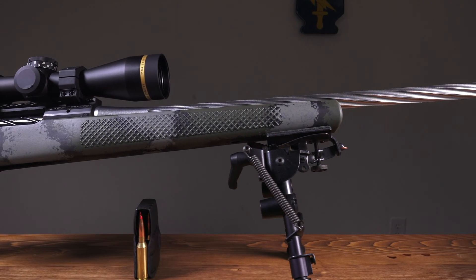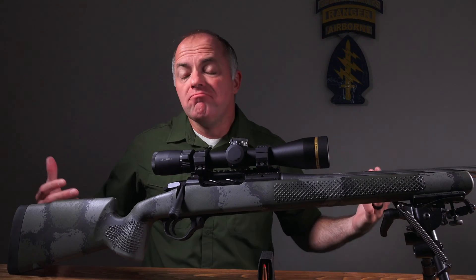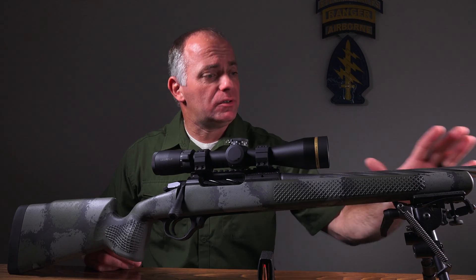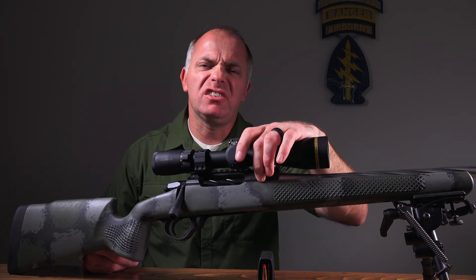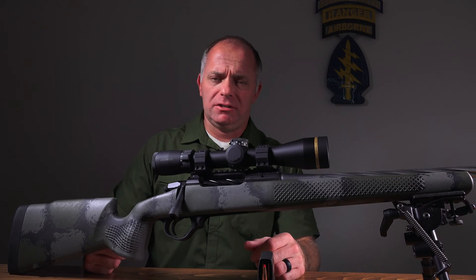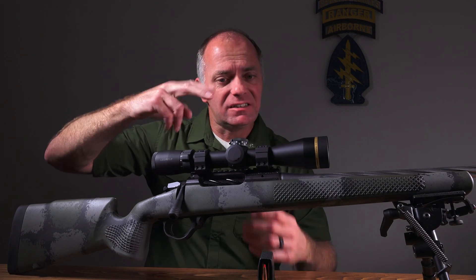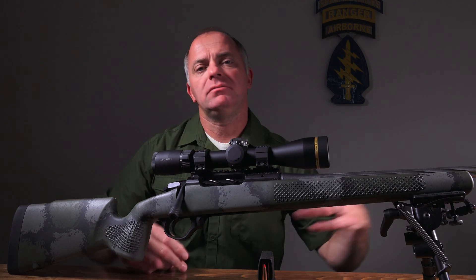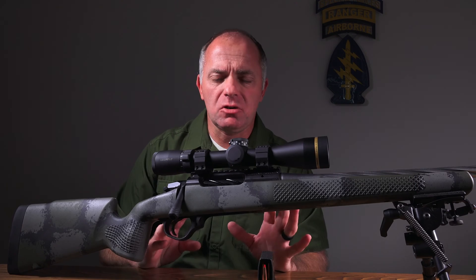The first thing you do is make the action — the receiver — out of aluminum. How does it not blow up? You've got a steel barrel, and then inside this aluminum receiver you've got a steel insert. Think of it like a barrel extension. When the bolt lugs come forward, they seat inside that steel insert, the steel insert butts up against the barrel, that contains all your pressure — no problems.